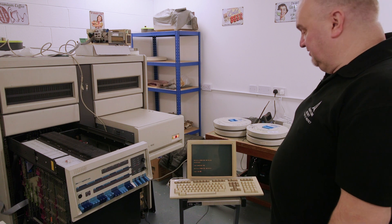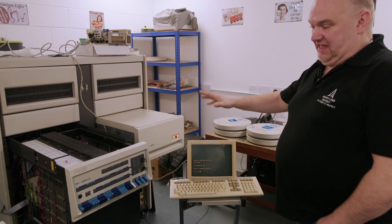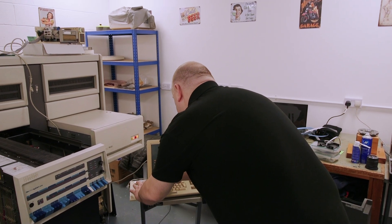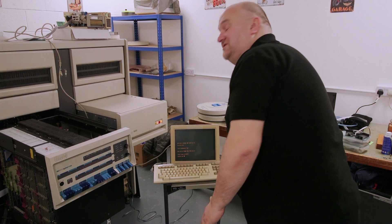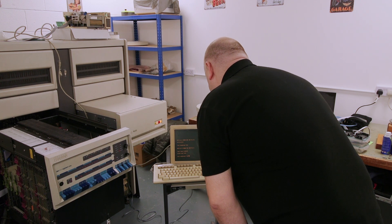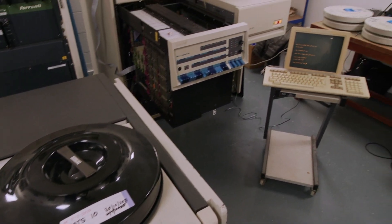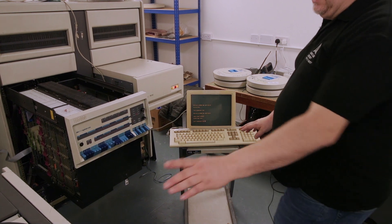There we go — it's now booted an operating system called RSTS, RSTS 9.6. Everything here is old, but that's quite old — it doesn't have year 2000 support. So I'll first put the date and time in: 6th of February 1999, current time 15:25. Now I'm going to start this second disk drive, and then start the computer off this drive.